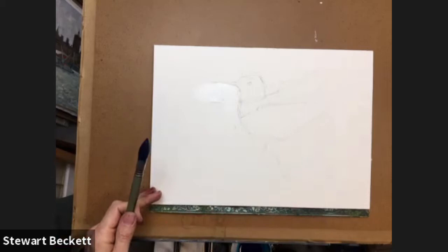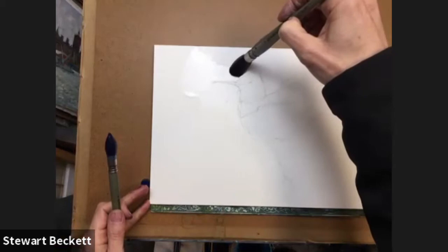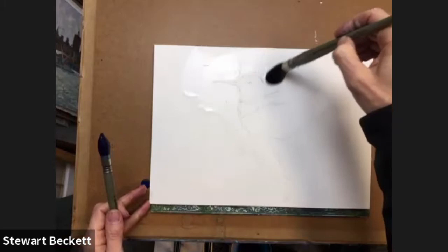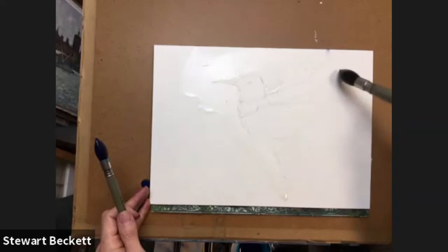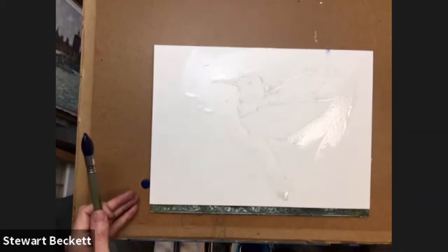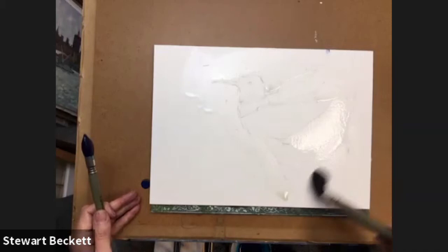So I'm just cutting in around the bird itself with some clean water. This really is just to help me get this initial wash on without it drying out too much. So let's just do that — coming down. We're not really too bothered about where it goes down there.